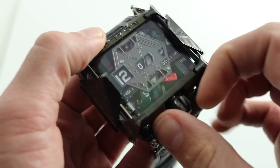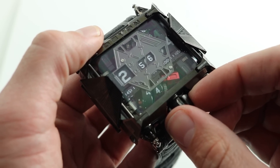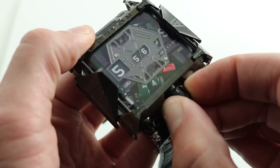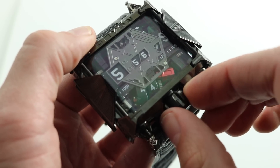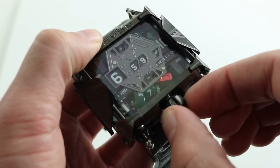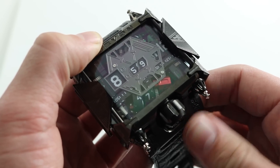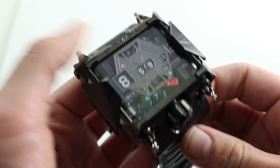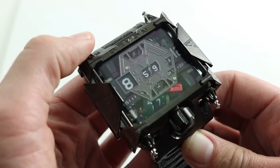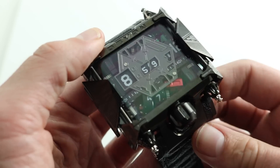Now, bring the watch back into commission, and I'll demonstrate how the setting function works. The setting function is pretty straightforward. If you turn the crown counterclockwise to activate constant seconds, then turn the crown clockwise, you actually activate the setting function. Now I can set the minutes, turn in the opposite direction, I can set the hours, press the crown, and now I revert to constant seconds mode and the time is set. It's actually quite simple and quite intuitive. The watch is very easy to use, although it does require a little bit of crash learning if you're used to conventional mechanical watches, because this is a different world.